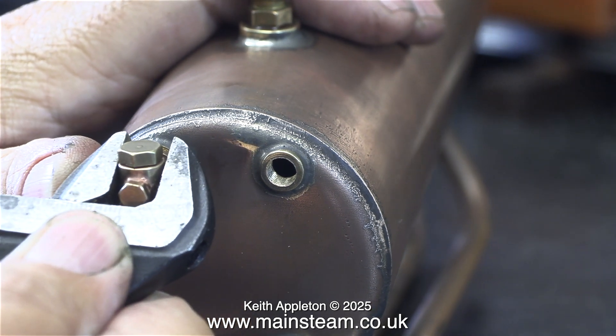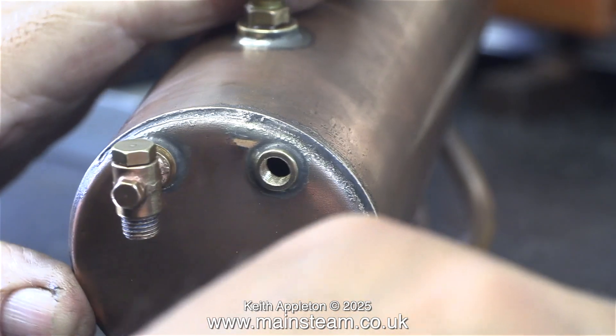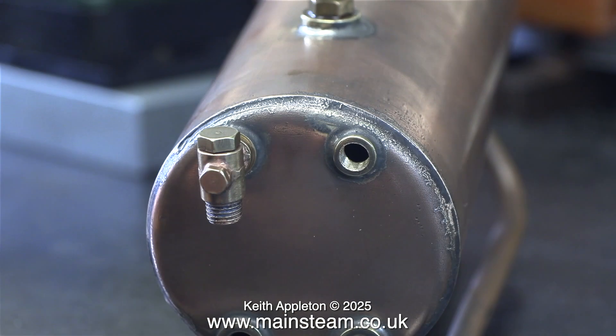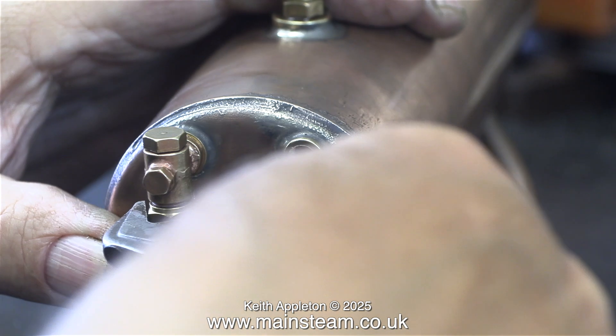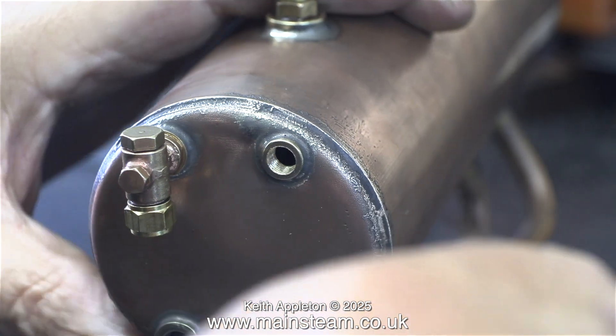And even when I finished the job and looked at the video edit, I noticed that the bottom fitting ended up not in the right position — but only very slightly. I will adjust this later. I intend to use thick-walled small diameter glass tubing fitted using silicone O-rings.